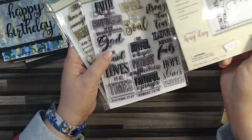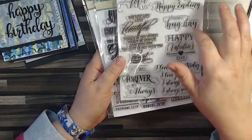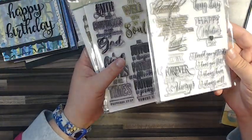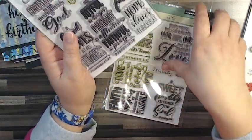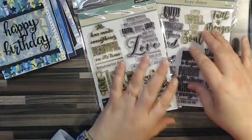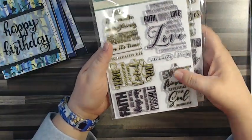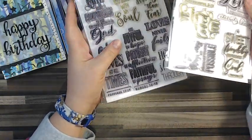And then I have Forever and Always, which is from 2016. I consider this more of a Valentine's Day and wedding anniversary sentiment pack, so I'll use it for weddings, anniversaries, and Valentine's. It has a bunch of friend and faith sentiments. The reason I got these two faith sets is that a friend challenged me to do some Christian-based watercolor cards. I kept looking and couldn't find very many scripture verses, so I found these two, which I really liked.